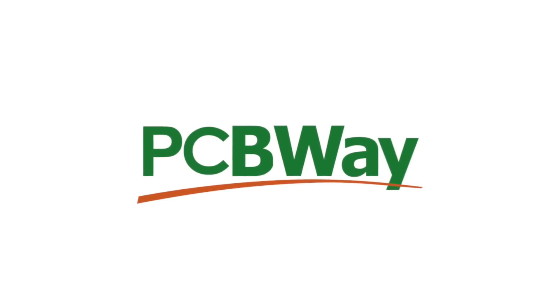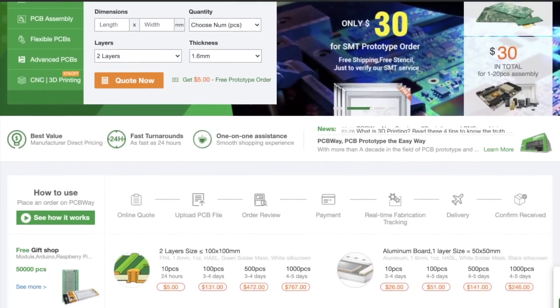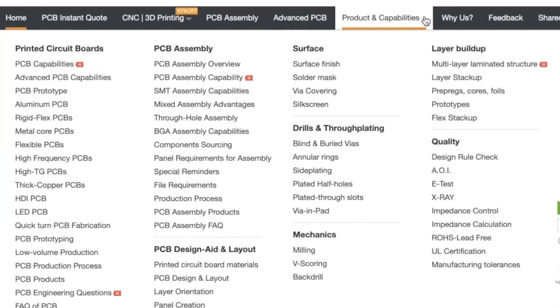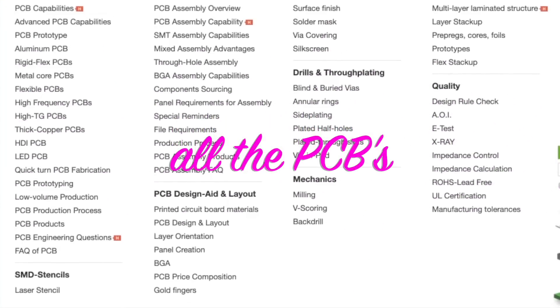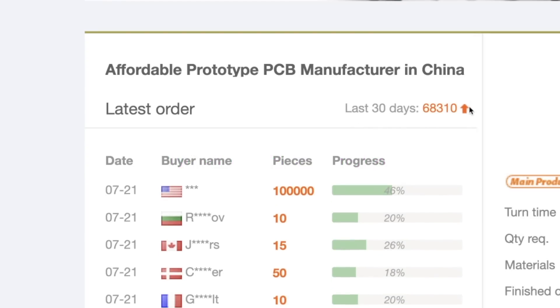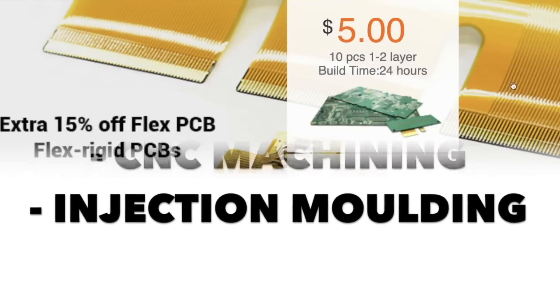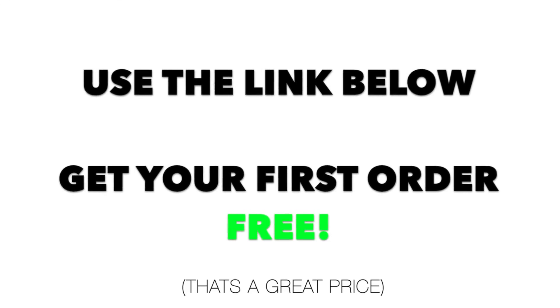Massive thank you to PCBWay for sponsoring this video. PCBWay is the go-to site for all things PCB. They are full-feature PCB suppliers and offer all kinds of PCBs ranging from standard to advanced PCBs, double-sided PCB assembly services, layout services and more. They're now also offering 3D printing, CNC machining and injection molding. PCBs start from $5 for 10 pieces and new members get their first order free.